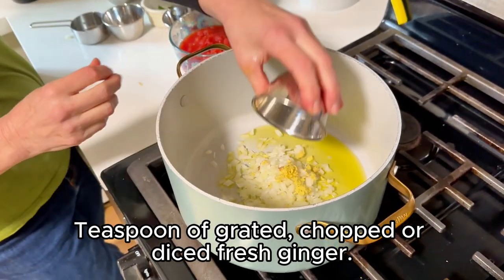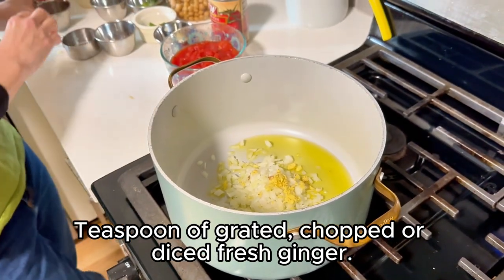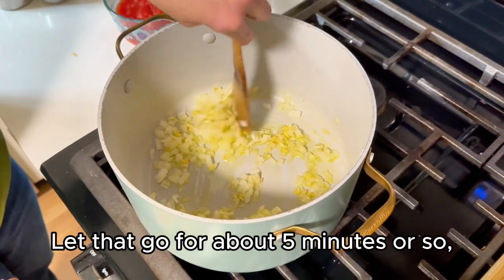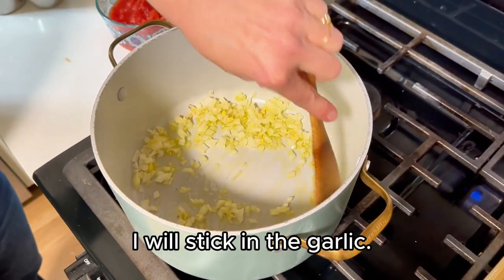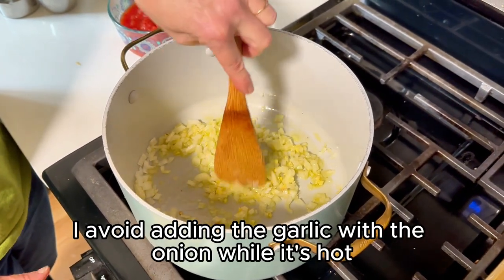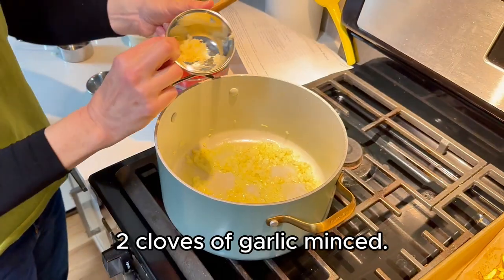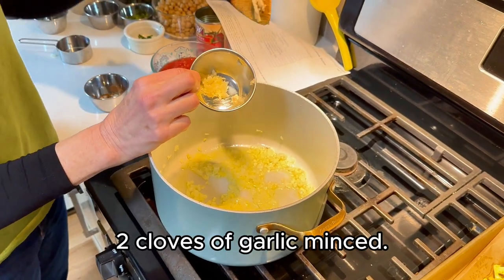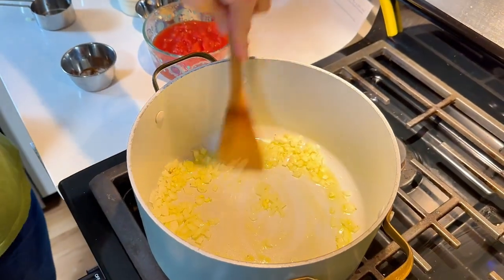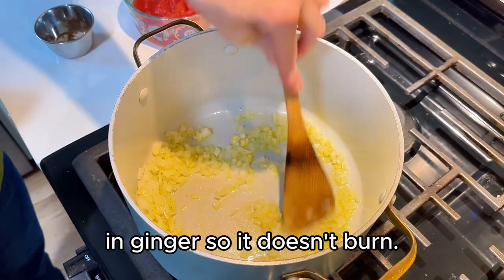A teaspoon of grated, chopped, or diced fresh ginger. Let that go for about five minutes or so. And then once that's done, stick in the garlic — I avoid adding the garlic with the onion while it's hot because it burns so fast. Two cloves of garlic, minced. You want to be sure you stir your onions and ginger so it doesn't burn.